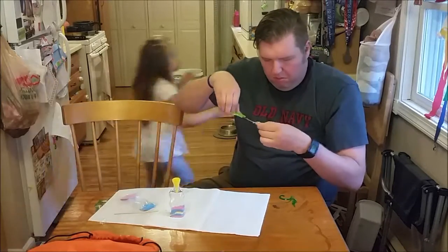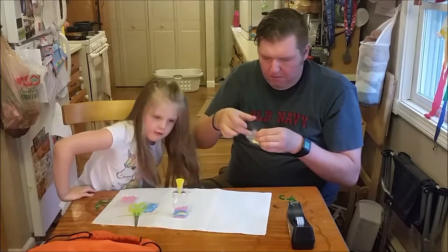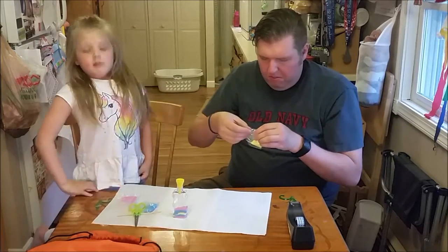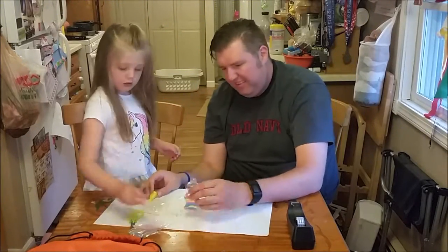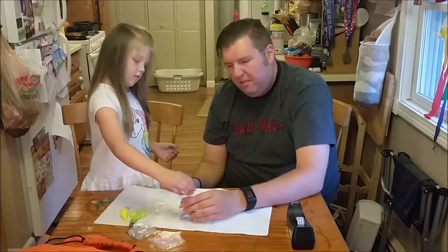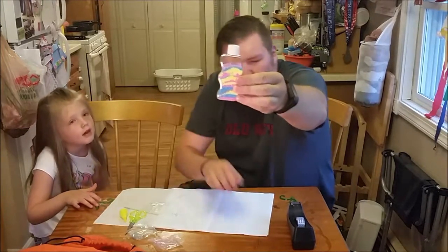There's my unicorn on my shirt. Look at it. Good thing I didn't wear my unicorn shirt — that would have been embarrassing. There's our final sand art. I like it.